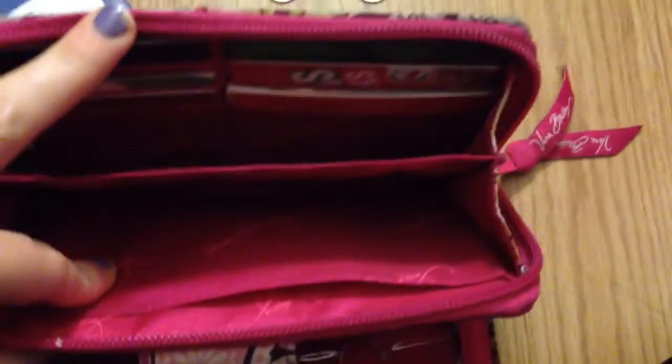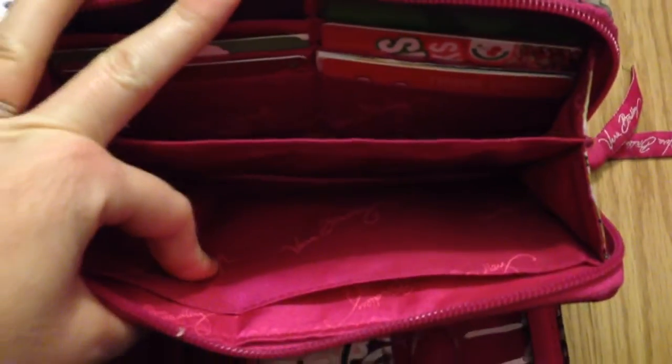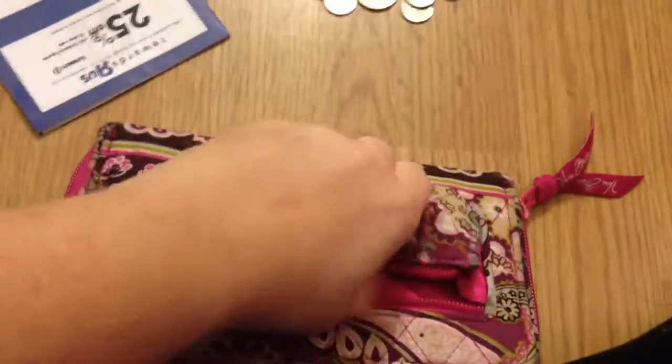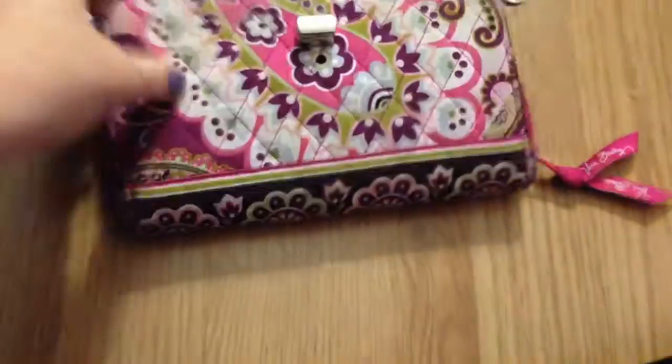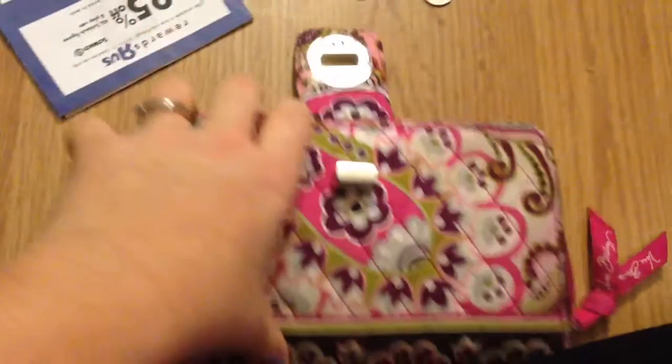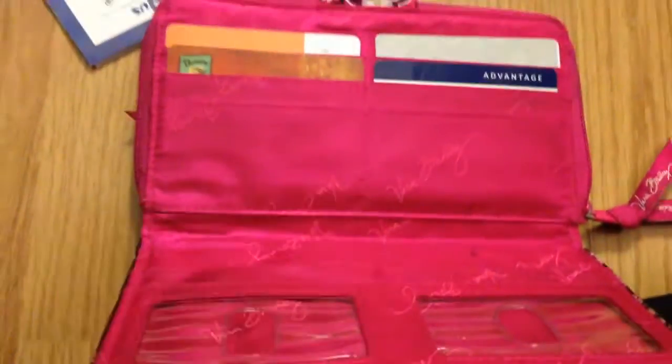There's another pocket for whatever you need. I love how many pockets it has — it also has six card slots on the back. The whole thing is expandable; I can fit my iPhone in there and keep it zipped, which is great. And there's a change pocket too.